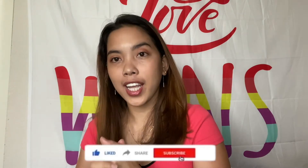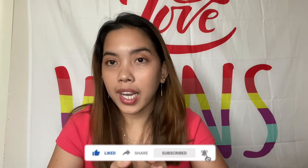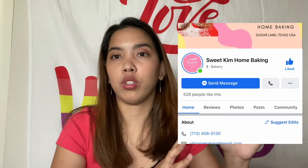Hey guys, welcome back to my channel. So for today's video, ang gagawin natin ay mag-mukbang Filipino bread. Binili ko siya online sa Facebook. Andito lang naman, pick up lang naman, malapit lang sa aming bahay. Mga 23 minutes yung pagdadrive galing sa aming pagpunta sa kanilang bahay.